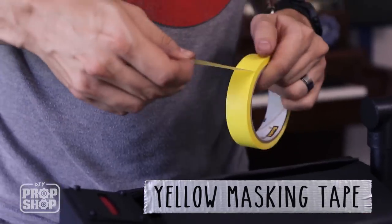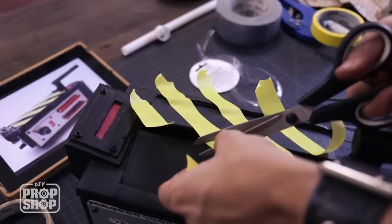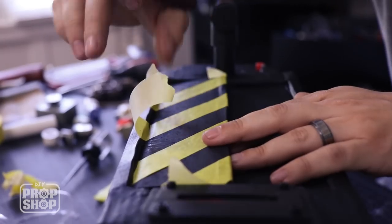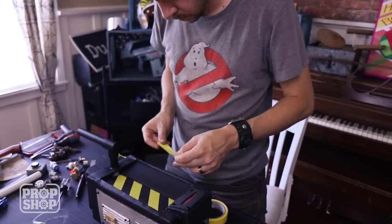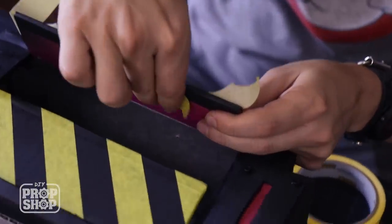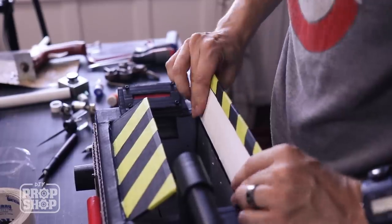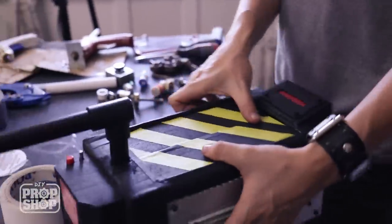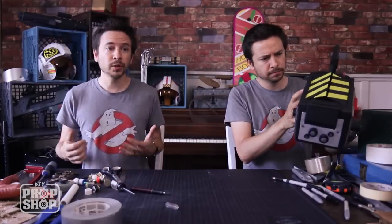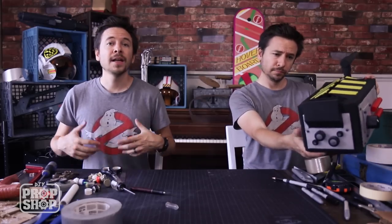I'm going to do the stripes across the top in yellow. You could use some paint, but you could also pick up yellow tape. This is yellow masking tape — it was three dollars and it's actually the perfect width. You could totally just stop here and be done. It looks really awesome.